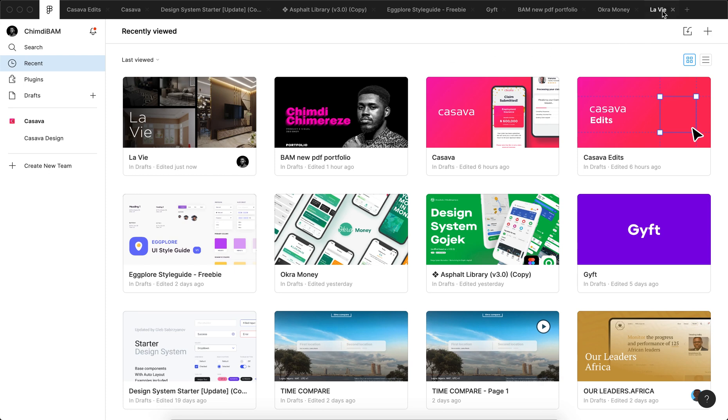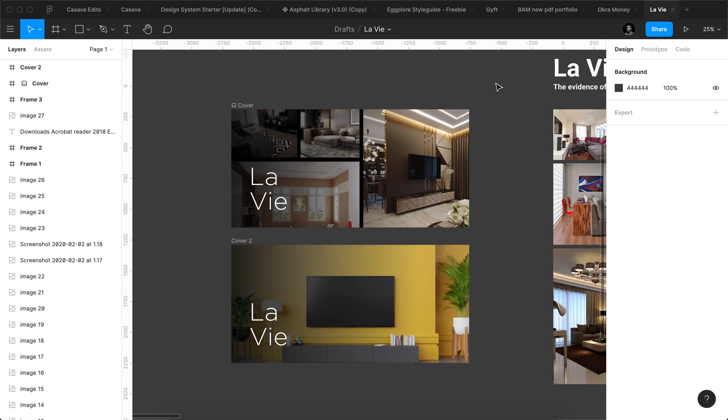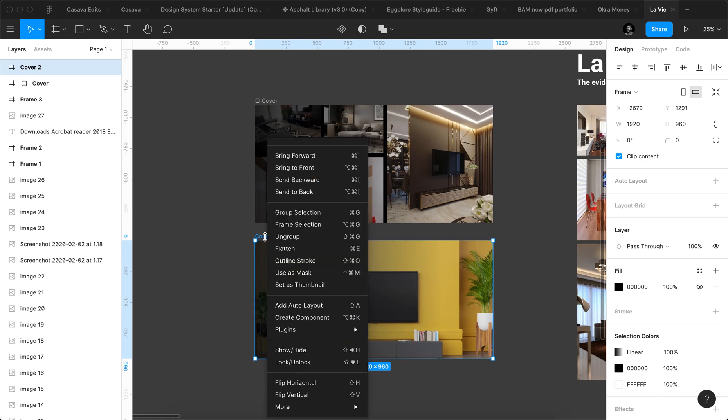I'll just go back to these documents — this is where I keep all my house ideas and stuff. The first thing to do is create a frame that is 1920 by 960 pixels, then put all your stuff in it, design it, make it look good. After you've done that, right-click the frame and there's an option to set it as thumbnail.